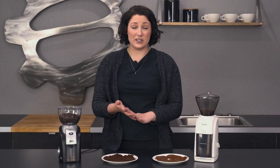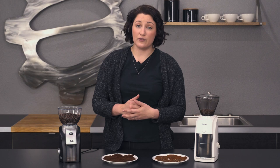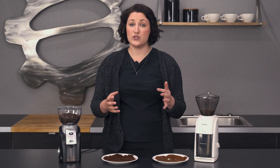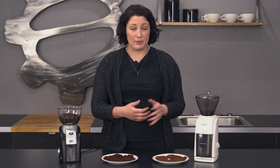Both of these come in at a really nice price point and are very approachable. It really depends on how you plan to use your grinder. If you're looking for pressurized espresso or finer grind sizes like AeroPress, the Solis is definitely the way to go. The Baratza has that wider range, so if you find yourself switching up what you do or just want more options, that may be a better fit. Let us know if you have any questions in the comments below. Don't forget to like, subscribe, and we'll see you next time.